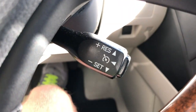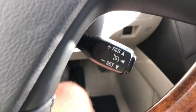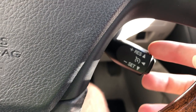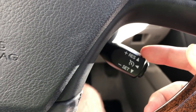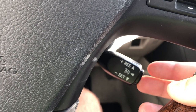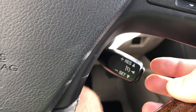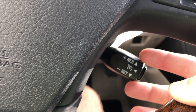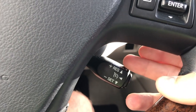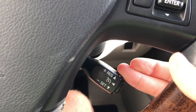This car comes with cruise control. Here you turn on the control. When you push down you set the cruise control, and this cancels it. If you want to change the speed, just press and hold up to increase, and press and hold down to decrease.